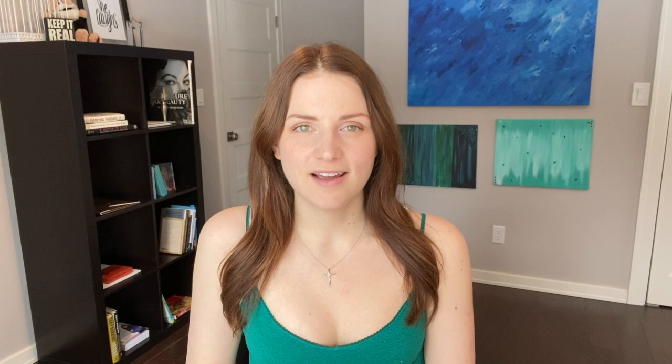Today I'm going to be talking about Egyptian Magic Cream. It's something I found when I was looking for all-natural products to deal with my really dry winter skin, and today we are going to cover what it is, how to use it, and all of the pros and cons I have found so far.